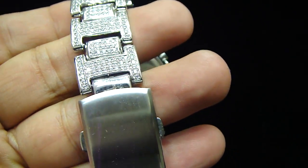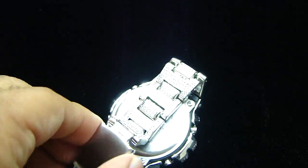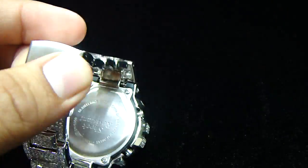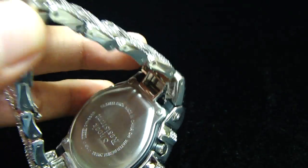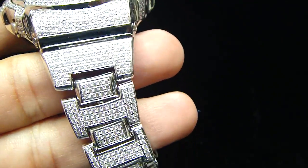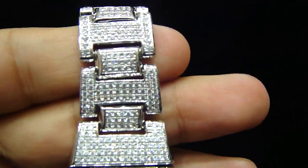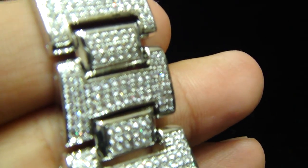The whole watch is real stainless steel. Let me open this so you can look at it. You see the G-Shock resistance. Each and every stone right here is Micro Pave, lab-made, set in the whole watch.